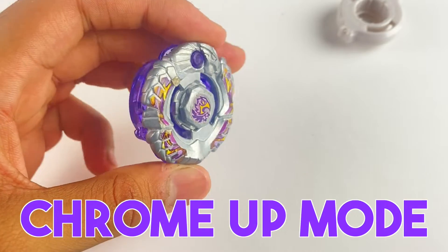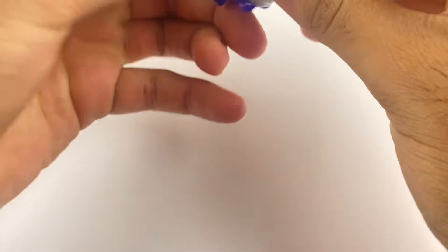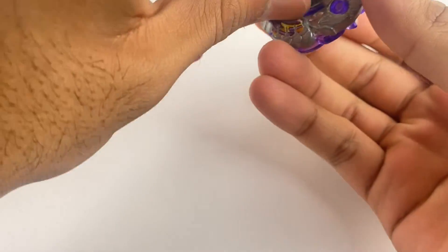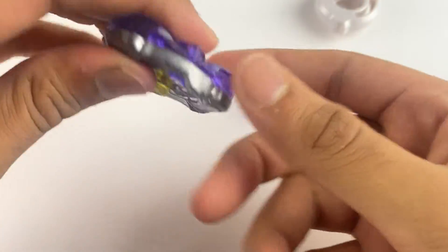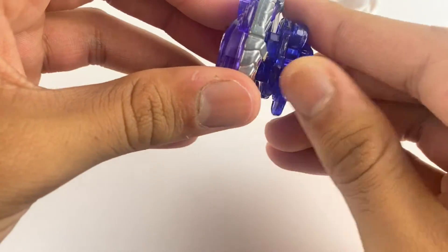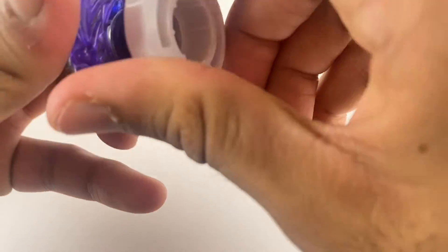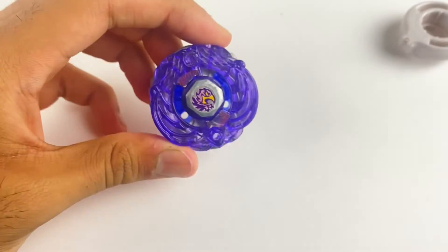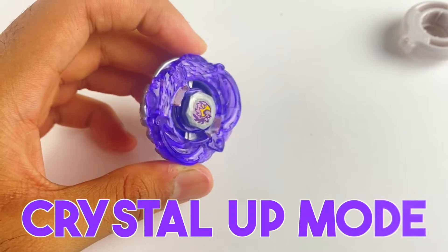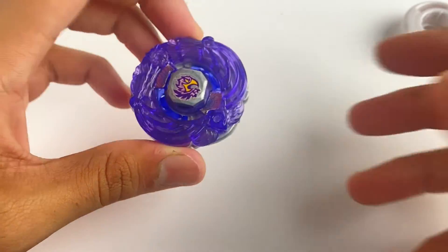This is chrome up mode for Archer Griff. Now to get the other mode, all you're going to need to do is flip over the wheel — and if you didn't know that was possible, yes it is very possible. Most people will prefer chrome up mode because it's just better, but crystal up mode does end up looking cooler. They each have their own advantages and disadvantages, so you can choose whichever one you want to use.